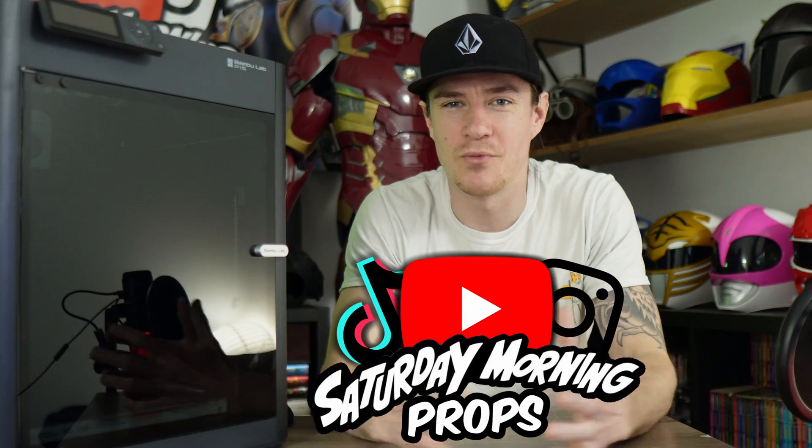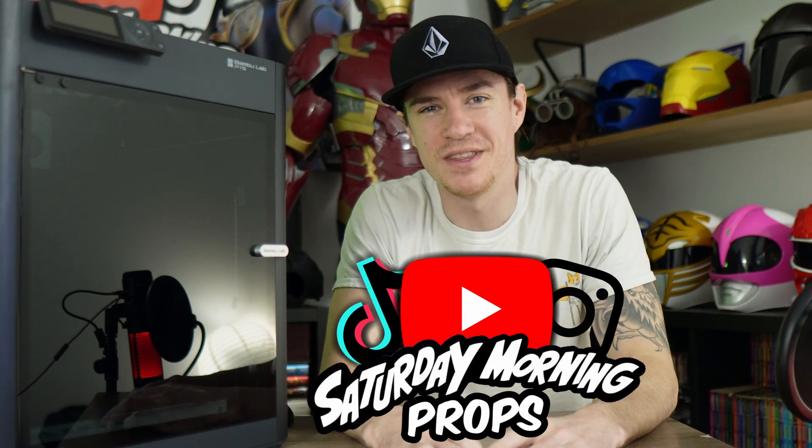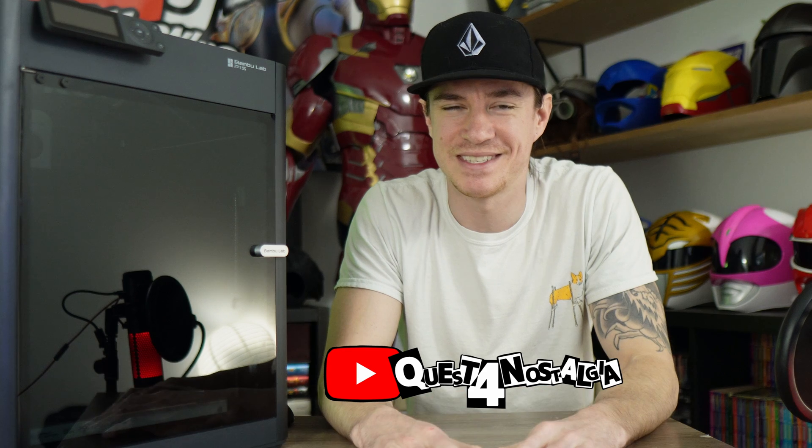What's going on? I'm Dylan with Saturday Morning Props. This is the first video with the new name change — I used to be Quest for Nostalgia. People struggled with the number 4 or writing out F.O.R., and nostalgia was hard for some people to spell. So I went ahead and changed it to Saturday Morning Props. Hopefully it captures the same feeling, and I hope you guys stick with me throughout the change.